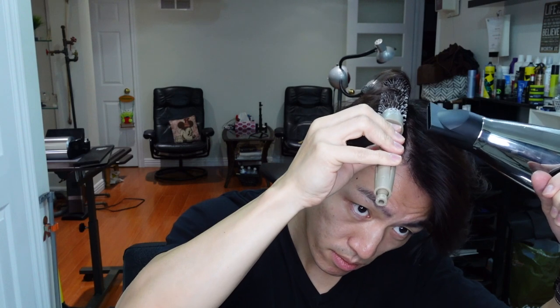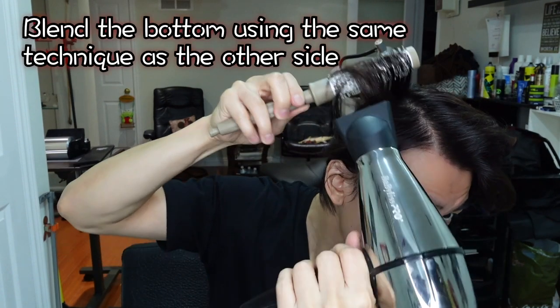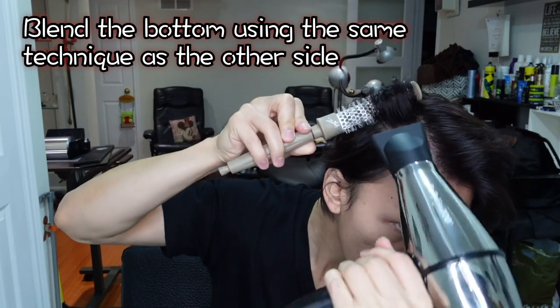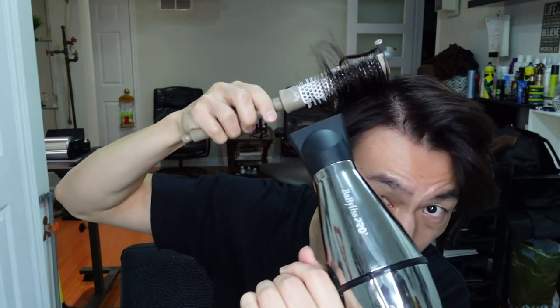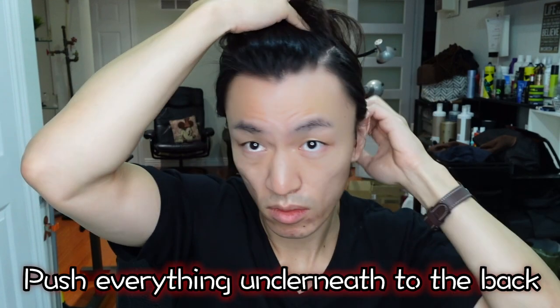This is trying to recreate that corner that he has on the upper side of his hairstyle. Then to blend everything underneath, we're doing the same technique that we did on the other side — repeat, starting from the back and moving forward after each section. When you're done blow drying, push everything underneath to the back.